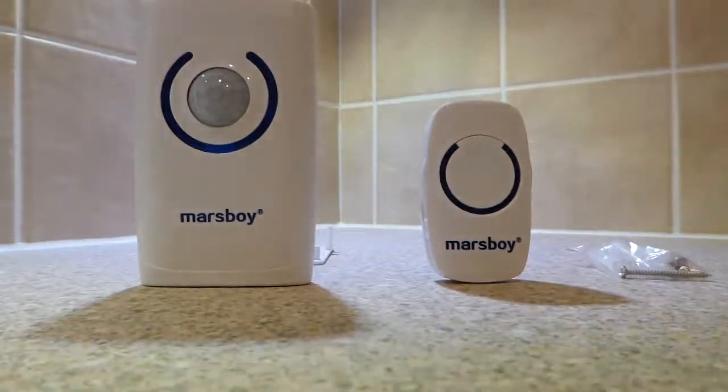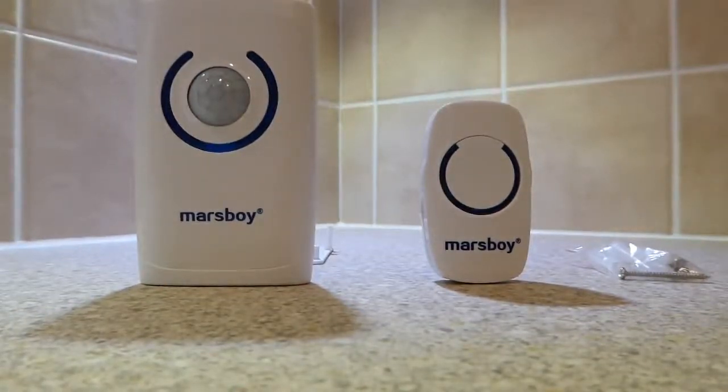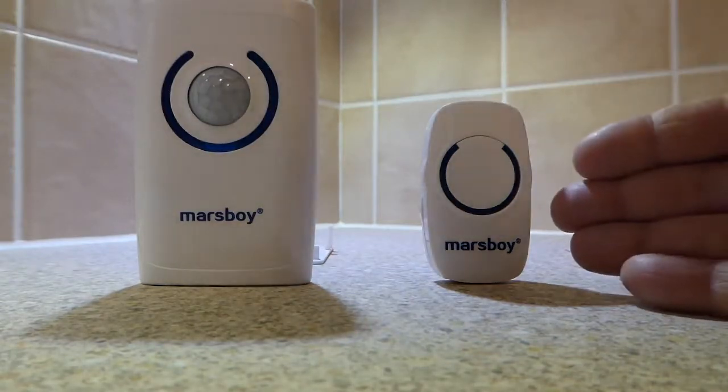This is a brief video review of the Mars Boy 4-in-1 Wireless Doorbell Unit. This doorbell unit is a bit of a first in that it incorporates not only a wireless doorbell with 36 different tunes and 3 different levels of volume, but it also incorporates a security burglar alarm, a motion sensor light, and an emergency flashlight as well. You have the bell push here.